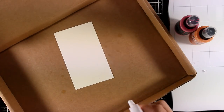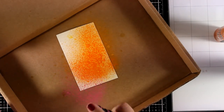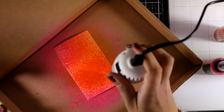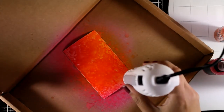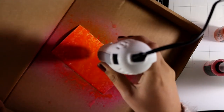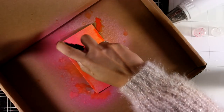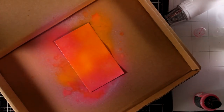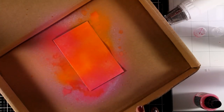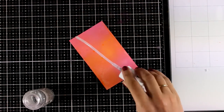Now I'll create the background for my window — again working on distress mixed media cardstock and using distress oxide sprays. I started by applying water on the paper to make sure it's nice and wet, then applied two colors: Spiced Marmalade and Picked Raspberry. I used my heat gun to make sure the first layer is completely dry before doing a second layer. With a lot of water, this gives a chalky finish look and won't dry as vibrant — if you want super vibrant colors, use the original distress sprays instead.